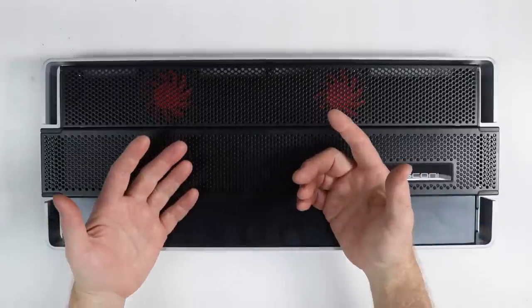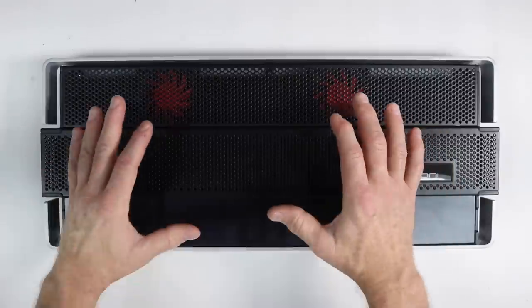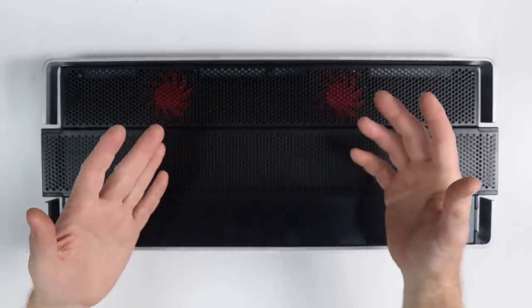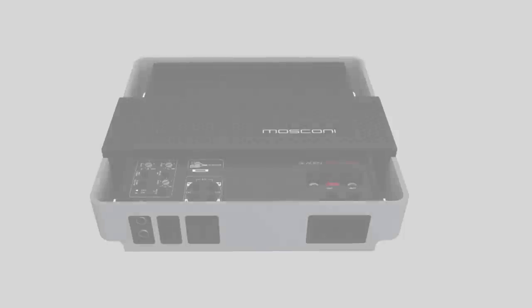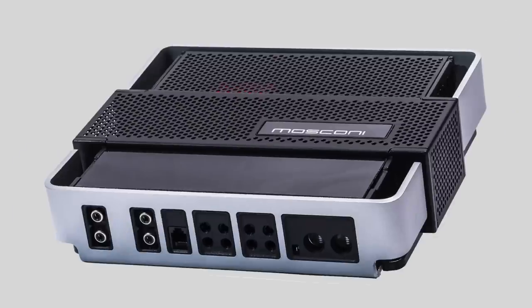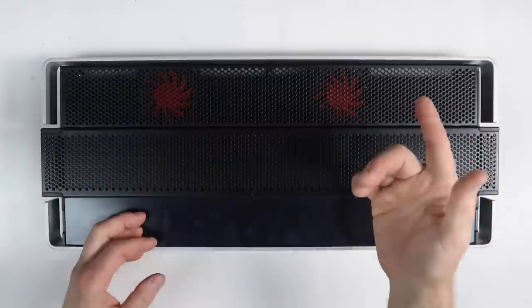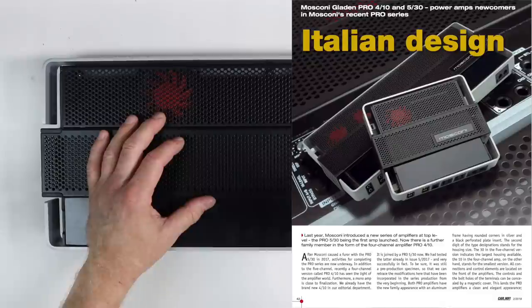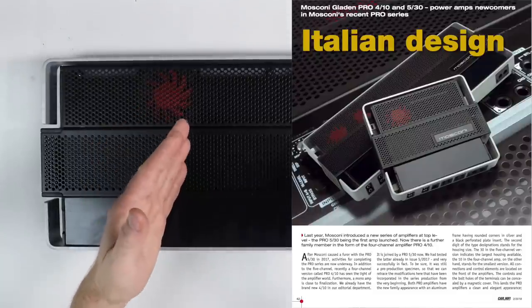For some of you, you might not be familiar with the Moscone line of products. The Moscone line is amplifiers and DSP, and they make several amplifiers and DSPs in that mix. This is the Pro line. They have the One line, the Zero line, and the Atomos — literally an amplifier for every need. Today we're talking about the Pro line. They make the Pro 110, a one-channel; the 210; the 410; and a five-channel, the 530. The best way to sum it up is written by Car Hi-Fi: 'With the Pro Series, Moscone throws in power amps that belong to the finest the market can offer. This is anything but cheap fun, but for lovers of extremely high-quality power amp technology, the Moscone Pros are the number one choice.'